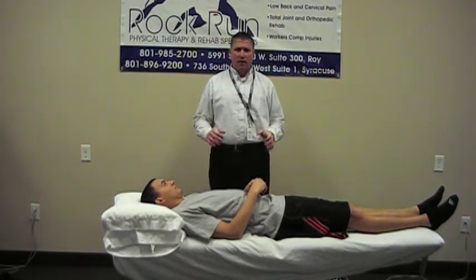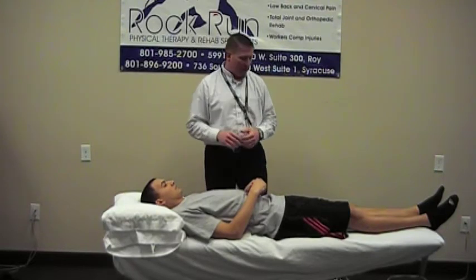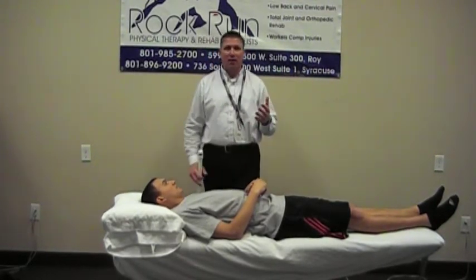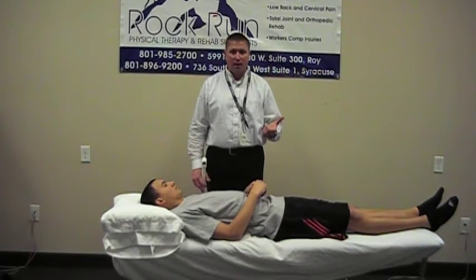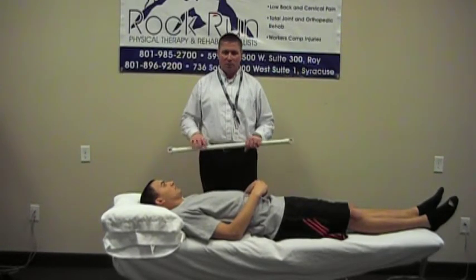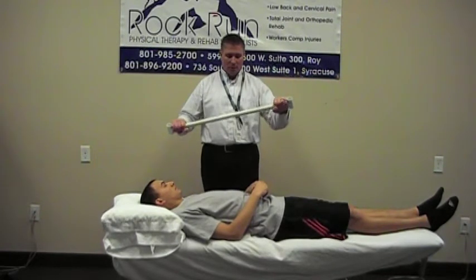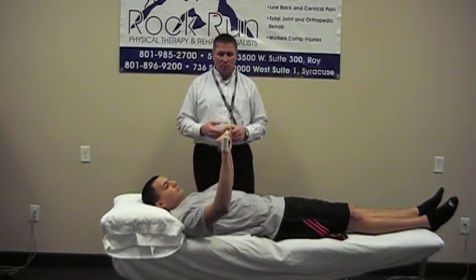This exercise is going to be a wand exercise for shoulder range of motion. All you're going to do is get a stick at home — you can use a broom handle, an umbrella, a dowel, or something light that is long enough to hold in both hands at about shoulder width apart. Here at the clinic we just use some PVC pipe.